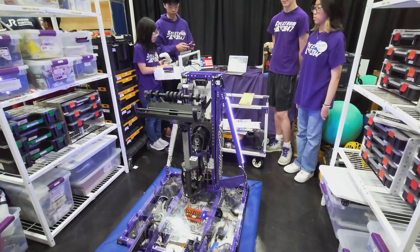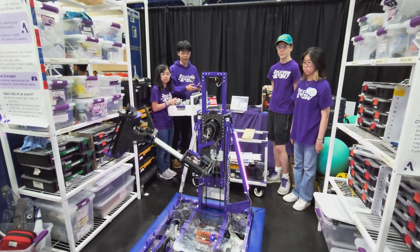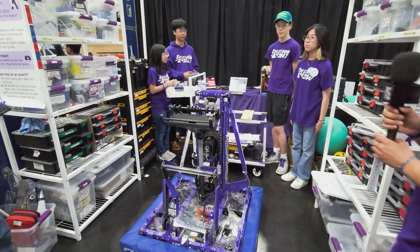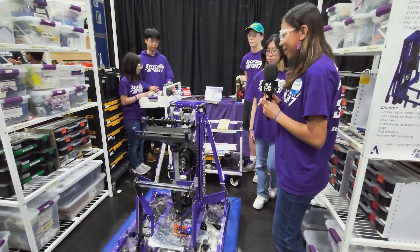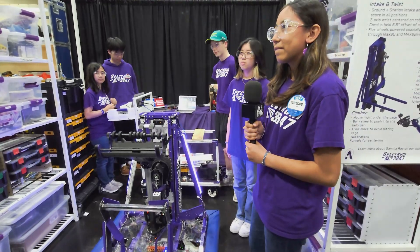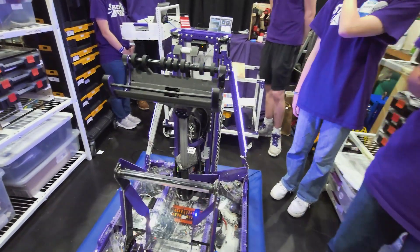Can we see the arm in action? Sure, we can hand it over to our controls people. Very quick — and very cool. You can't score anything with just an elevator and arm, though — you need an intake.